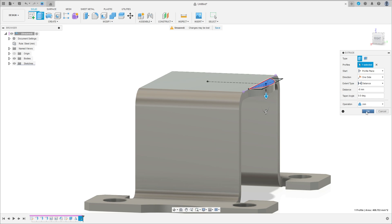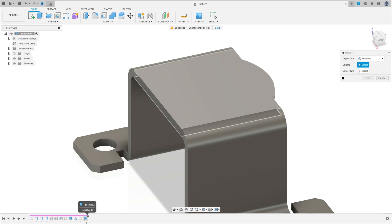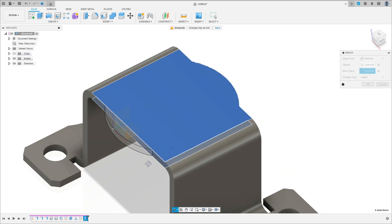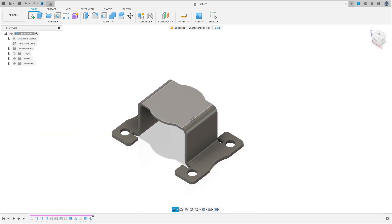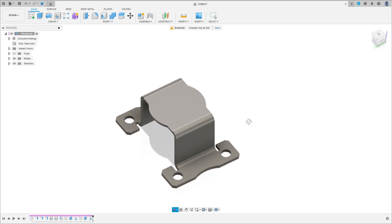Go to Create, select Mirror, select Features. The object is the last extrude we made and the mirror plane is the Front Plane. Press OK. Here we finish our exercise — thanks for watching, subscribe to my channel for more. Bye bye!